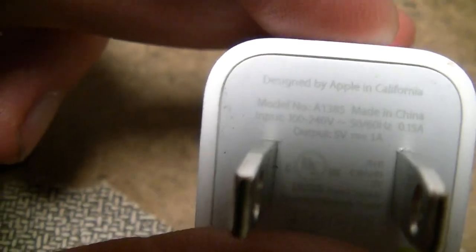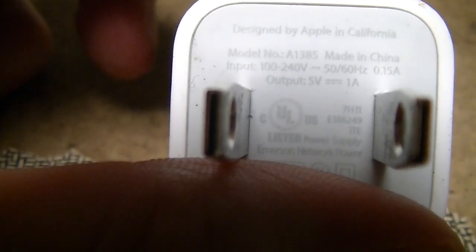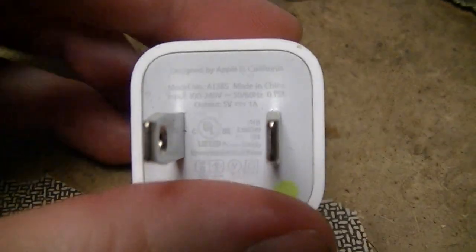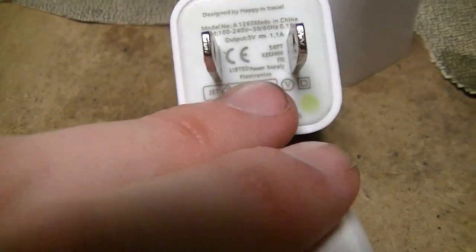You can see the complete difference. This is model number A1385, and those are A1265. The UL file numbers are different — I haven't researched these yet, but those could easily be Underwriters Laboratories files for completely different products, so they aren't just ripping off the legitimate Apple device.